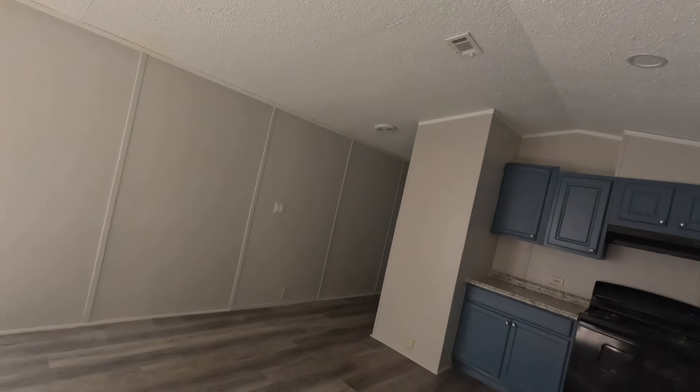All right guys, we have a mobile home here and they said the heat don't work. All right, let's see what's going on.